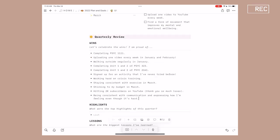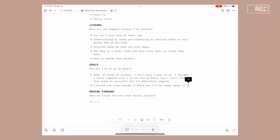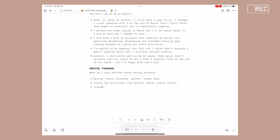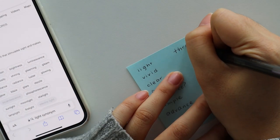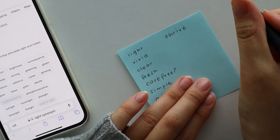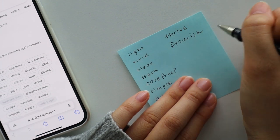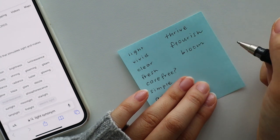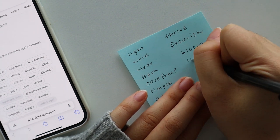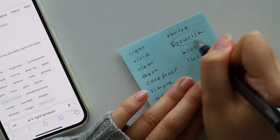Now it's time to look forward, starting with the bigger picture and planning for the next quarter. I think it's better to go in reverse when planning ahead because it gives you a broader overview of what you want to accomplish before you dive into the nitty-gritty details. First, I will choose a theme for the quarter — how do I want this next quarter to feel, and what do I most want to prioritize?